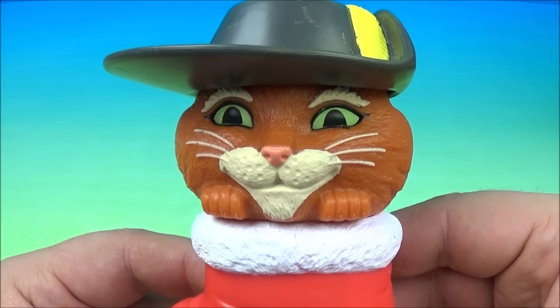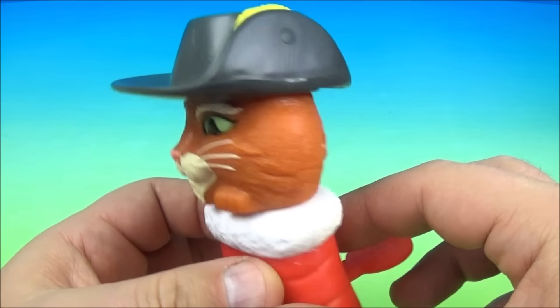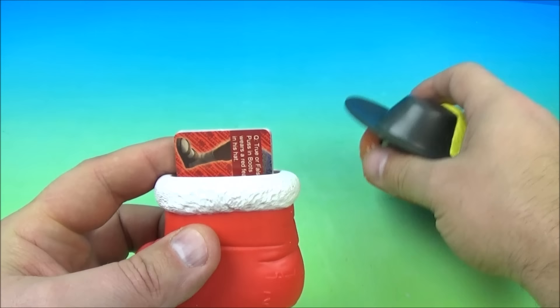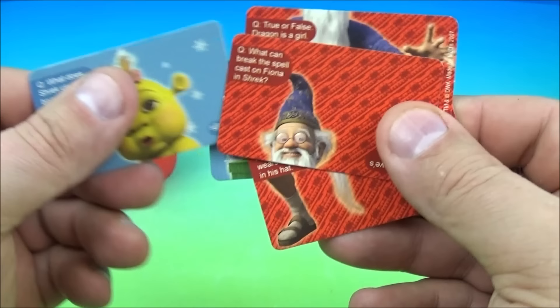Number seven is Puss in Boots. Puss is hanging out and popping his head outside of a Christmas stocking. These are so cool — they're very realistic to the cartoon movies. So we pop his head off and inside we have the matchup cards. We have the wizard guy again and his weird looking skinny legs. Let's read a question: What can break the spell cast on Fiona in Shrek? And the answer is true love's first kiss.